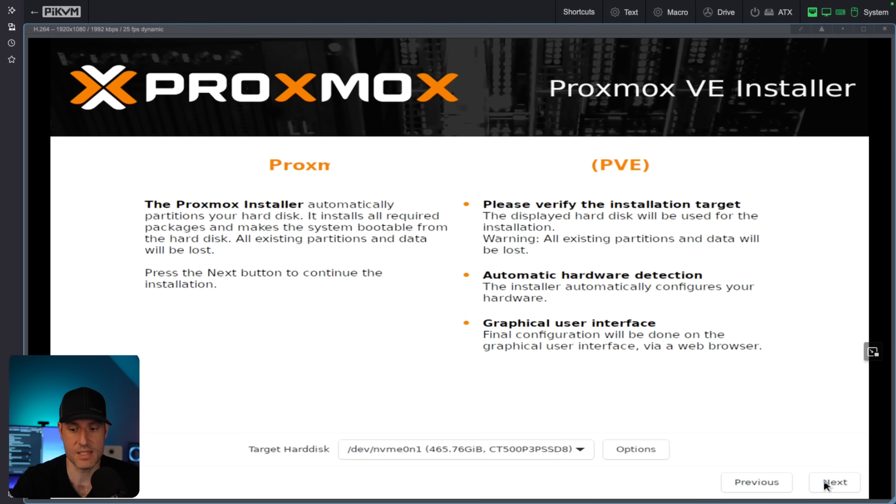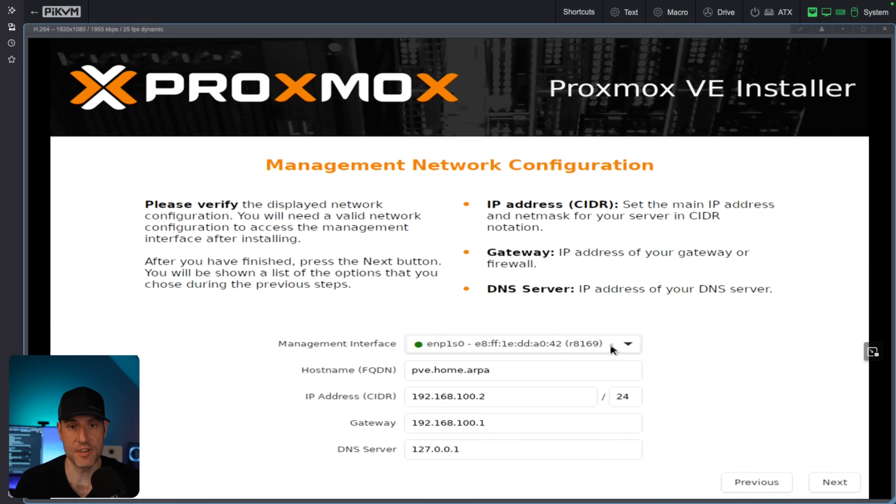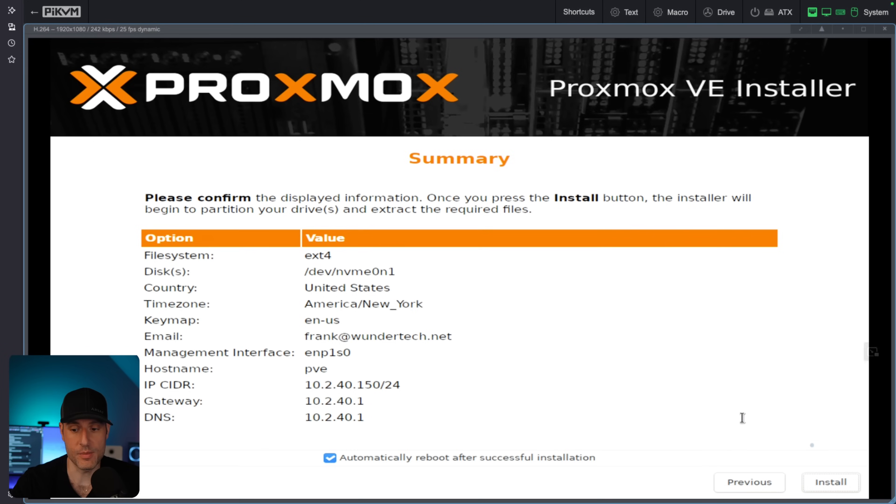We're going to click OK and move on to the next step. We'll fill out our country and time zone, give it a password and our email address. In the management interface section, you're going to see all of the network interfaces you currently have plugged in. I'm going to use the first one, give it a name, and then give it an IP address. For me, the subnet is 10.2.40, so I gave it an IP address of 10.2.40.150. This ensures Proxmox will continue to use that IP address. We'll select next, and it will show all our information so we can install.